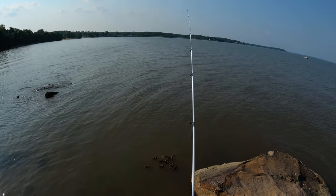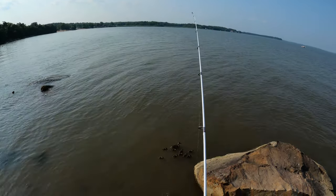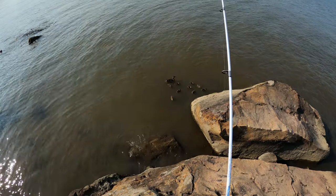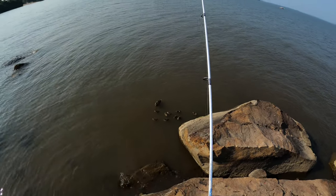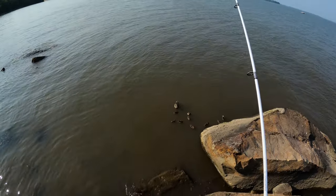We have a fish on guys, check that out — yeah we do, yep yep yep. With all these little ducklings, chicken ducks, goose — we have a fish still on here coming in. Hopefully it doesn't eat my hook, let's reel in real quick.